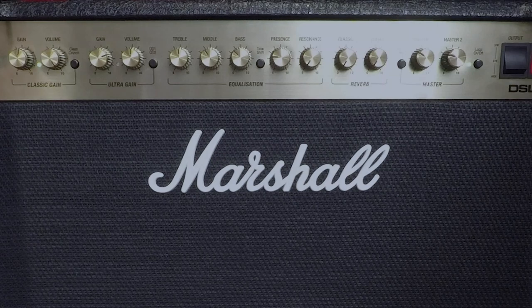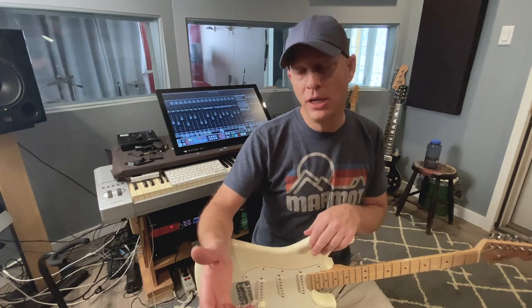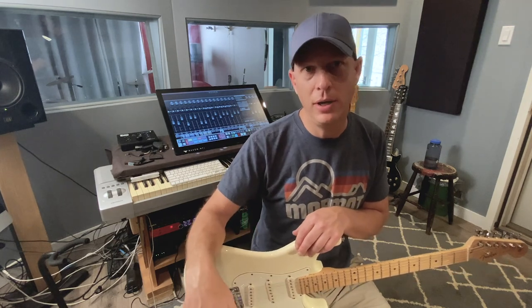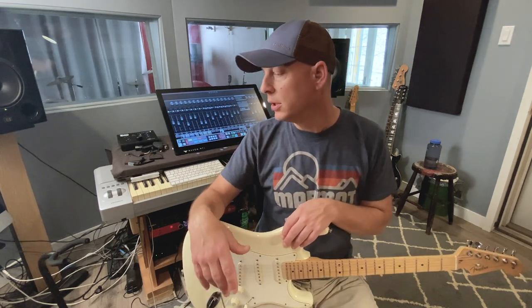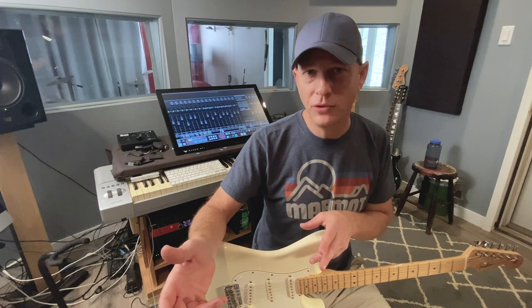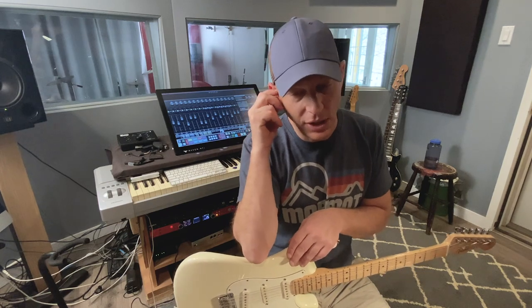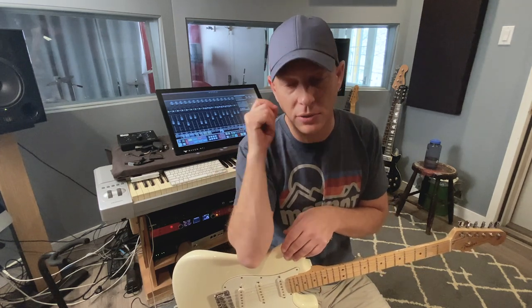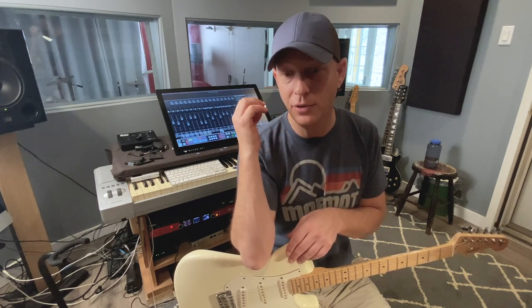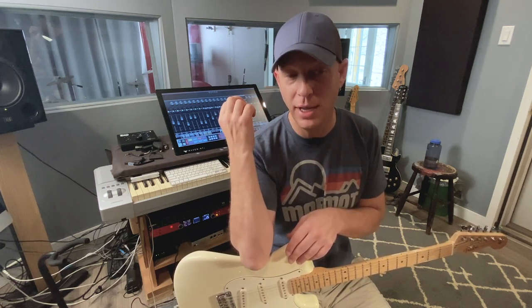Then you've got two master volumes on it now, and the master volumes are assignable. There's a lot of chatter on the internet about just maxing the masters out. Effectively what you're doing then is blasting your power tubes, which is fine, but most of your sound and tone is not coming from the power tubes. I just got this Marshall this week and I will absolutely change those power tubes for some Tesla EL34s — preferably from the Rosnick factory. I've had those tubes before and they are tremendously good.